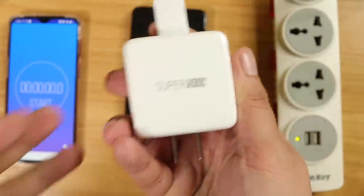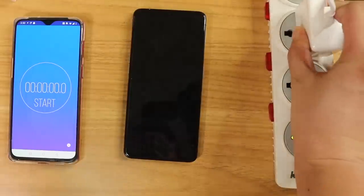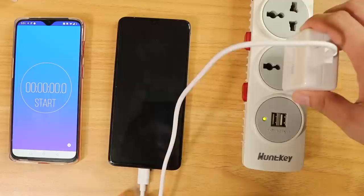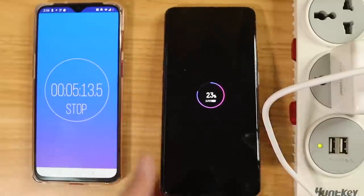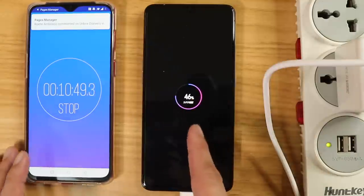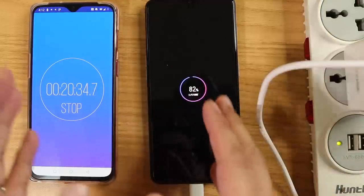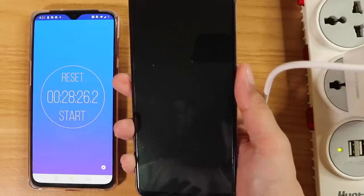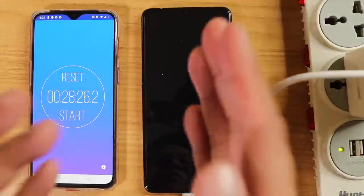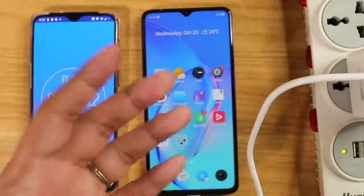This is also the first time Realme has imbued a phone with SuperVOOC Flash Charging. This is the 50-watt charger. How fast can it charge the Realme X2 Pro? At 5 minutes: 23%. At 10 minutes: almost halfway. At 20 minutes: 81%. At 28 minutes: 100%. It is by far the fastest phone to charge from 0 to 100%, even beating other phones that use SuperVOOC Flash Charging Technology.